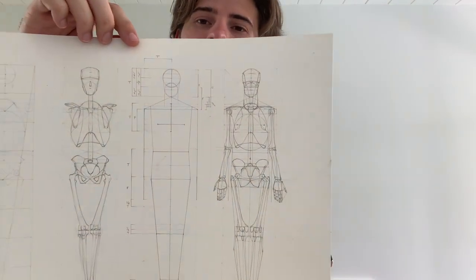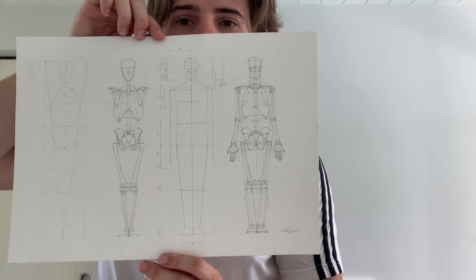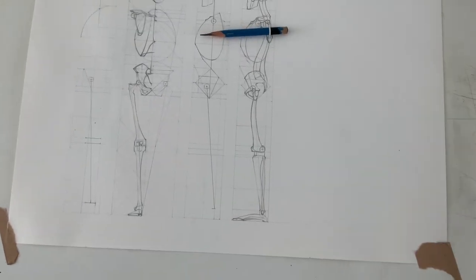Currently in the drawing studio, chipping away at a couple of anatomy diagrams. I'll show you this one I whipped up a couple of weeks ago — I did post it on my Instagram account. I'm just kind of working on the side view, so I'll quickly move the camera so you can see what I'm up to. These are the diagrams here.